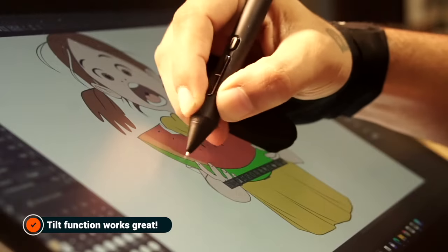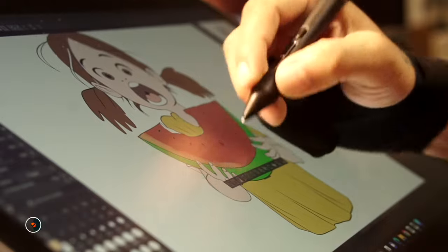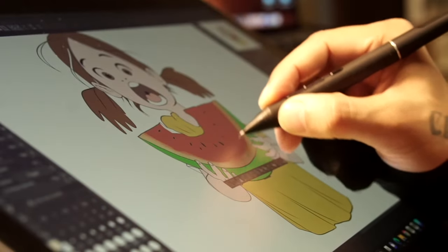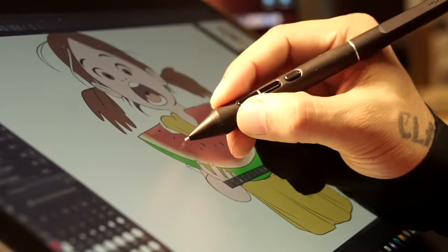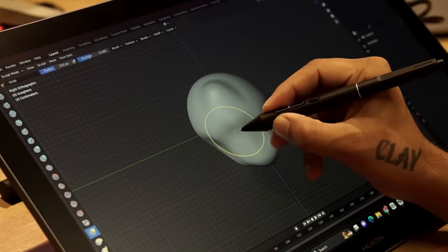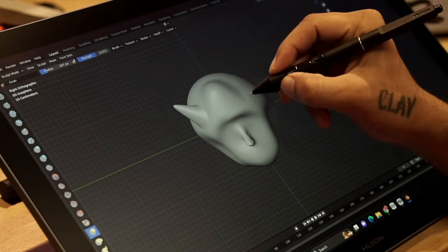Especially when using mixer brushes and charcoal pencils in Clip Studio Paint for shading. I have to say — if you want to experience the full potential of these pens, you have to try Clip Studio Paint. These pens also shine at 3D sculpting; I was thoroughly enjoying playing around in Blender with this pen.